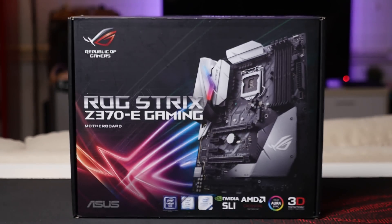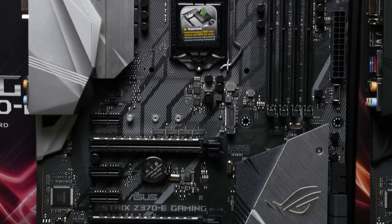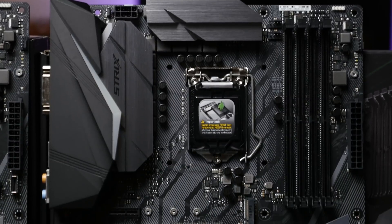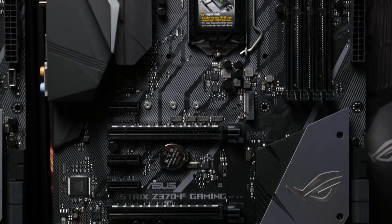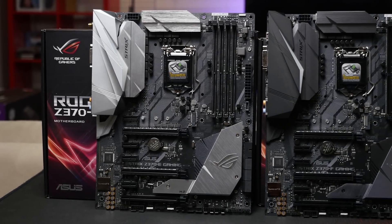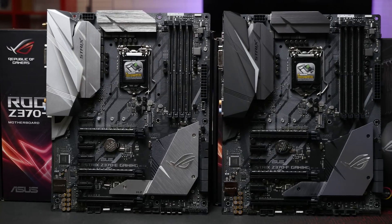The Z370E is the more expensive motherboard, coming in at about $370 in Australia and $210 in the US. The Z370F is slightly cheaper at about $330 in Australia and $195 in the US. I'll have links in the video description so you guys can check out pricing as well, in case you're watching this video later on, as the prices can fluctuate from the time I recorded this.